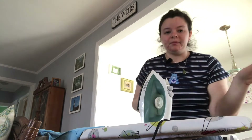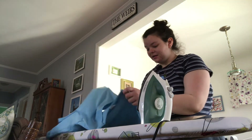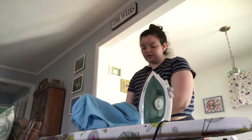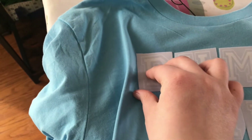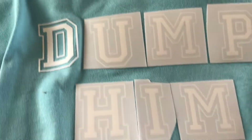Now we just need to wait for it to cool, then I have to peel off the plastic thing. You let it sit for 24 hours and then you wash it. I think all I have to do is peel this off, but I'm afraid, guys — holy... I did it!